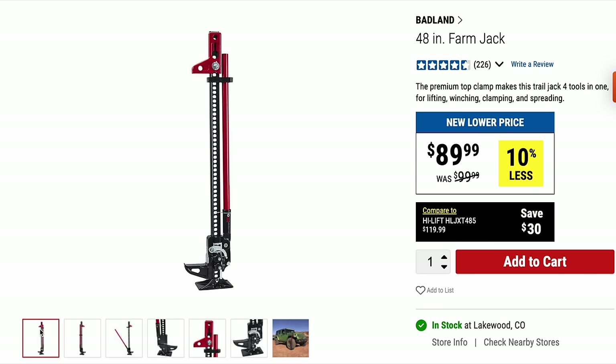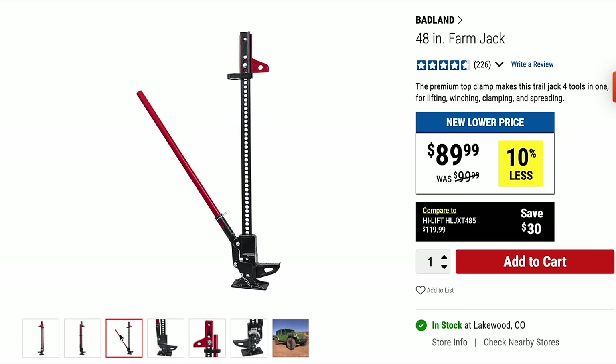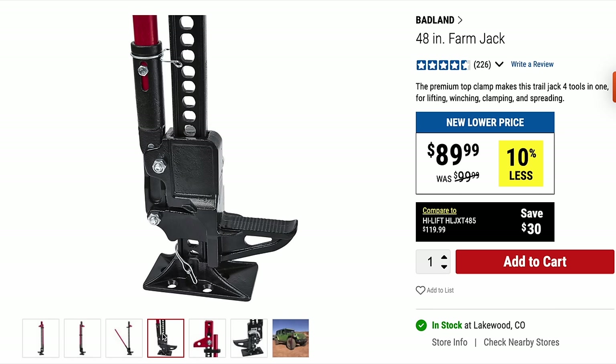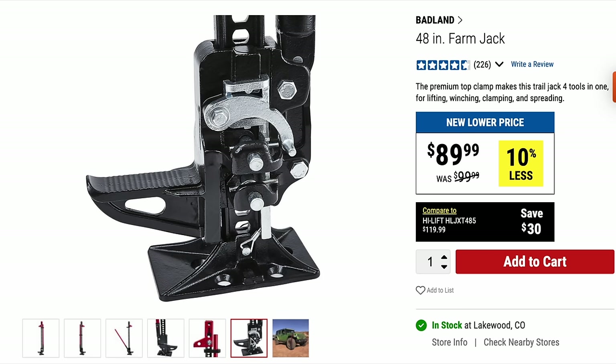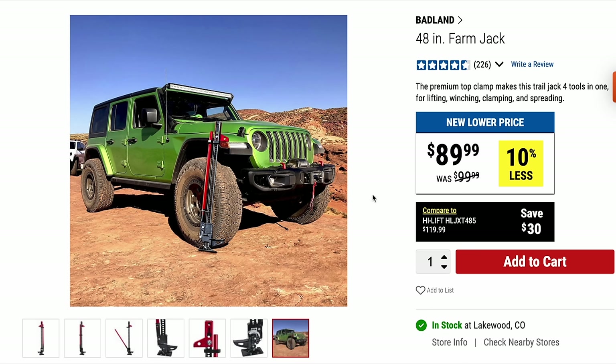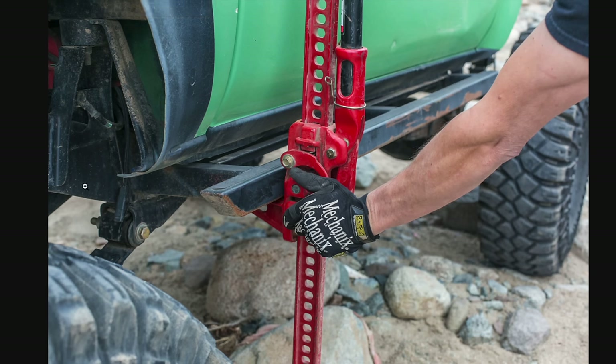Something that I missed while I was in the store but went and searched down is this 48 inch farm jack. A lot of people will use this to recover their vehicle out of a bad situation, or to change a tire on their lifted vehicle. If you have a lift and big tires, it's very likely that the stock jack will not work. These are really great because they can be used on your rock sliders, your bumper, really anything that can take the weight of the vehicle. You can just pop it up, change that tire out, and let it down fairly safely.